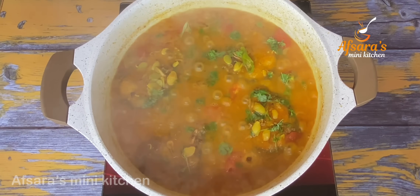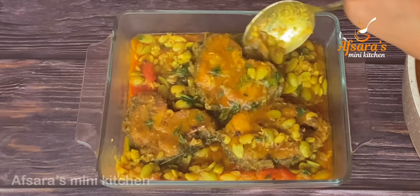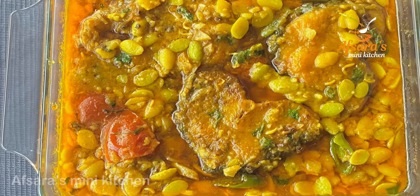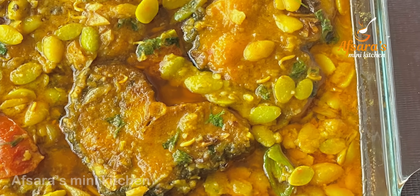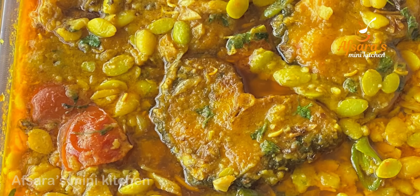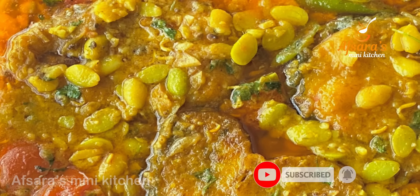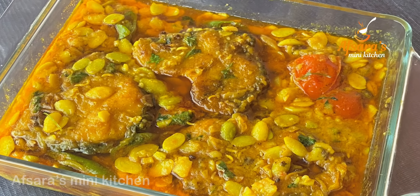ব্যাস, শিমের বিচি দিয়ে রুই মাছের তরকারিটা রান্না করা এগে গেলো। এখন আমি চুলাটা অফ করে, গরম গরম ভাতের সঙ্গে শিমের বিচির তরকারি পরিবেশন করবো। আমার তো খুবই পছন্দের এই রেসিপি। আপনাদেরও কার কার পছন্দ হলো জানাবেন। যেকোনো রেসিপি রিলেটেড কোনো প্রশ্ন বা অন্য কোনো রেসিপি দেখতে চাইলে কমেন্টে জানান।